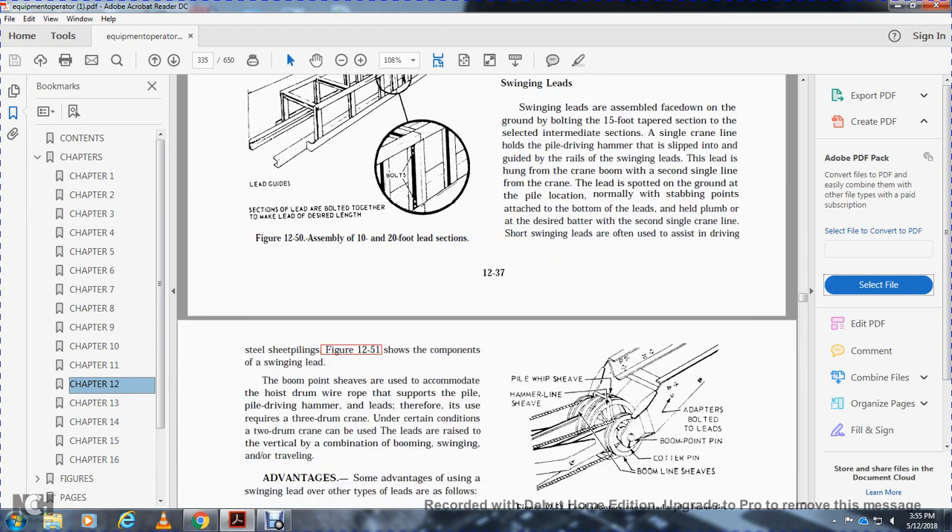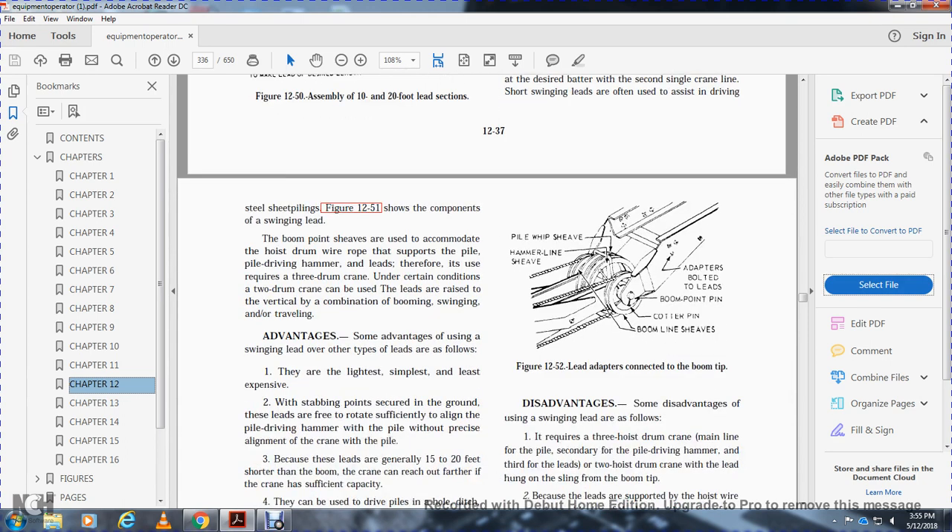Swinging leads are plumbed or set to the desired batter with a second crane line. They are often used to assist the driver with steel sheet pilings. The boom point sheaves are used to accommodate the hoist drum with the wire rope to support the pile driving hammer and leads. Therefore, you require a three-drum crane; under certain conditions, two-drum cranes can be used with leads raised vertically by a combination of boom swinging or travel.